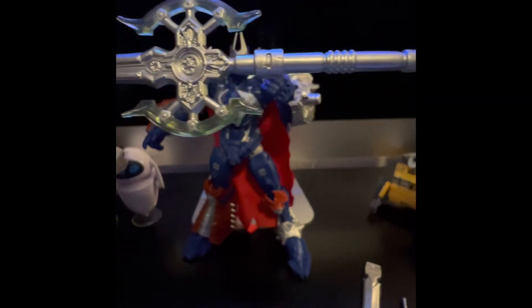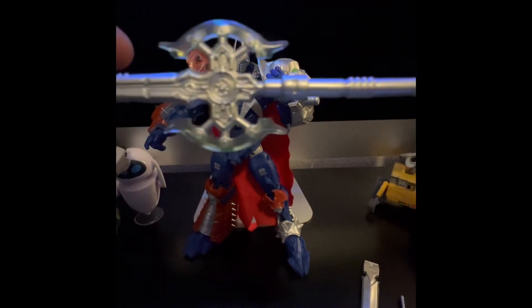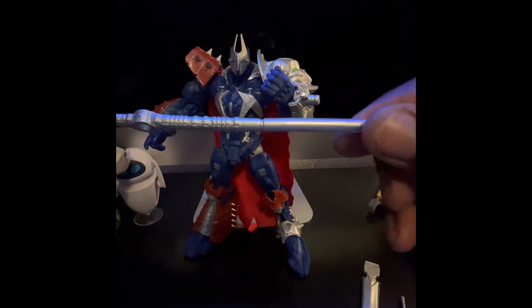Here you are, see the details — same thing on the other side, and the hilt is pretty much the same.